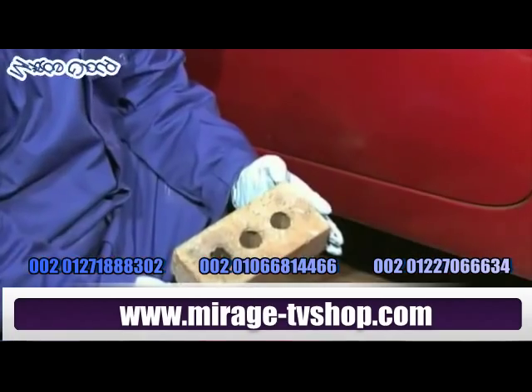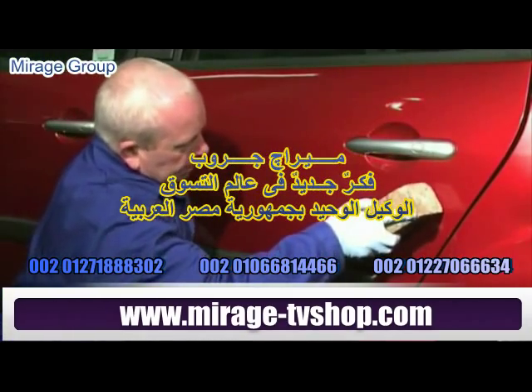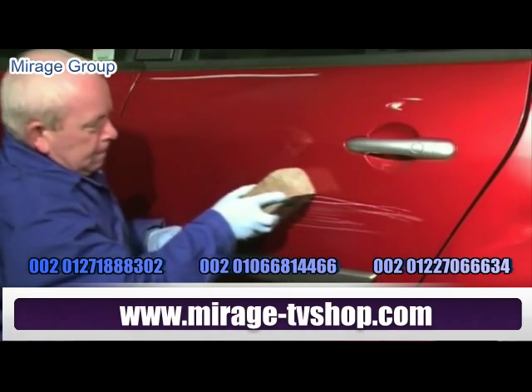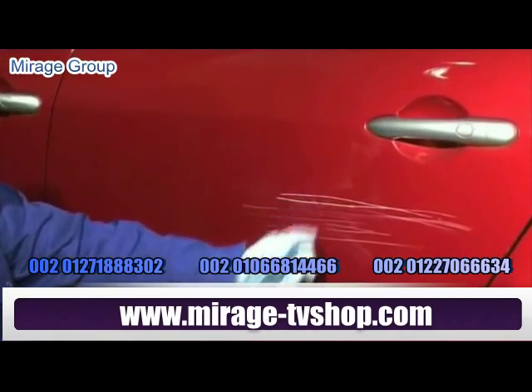We're so confident in the SSR system that we're going to take this Renault and deliberately scratch the door with a house brick. A body shop would typically charge up to 300 pounds for this damage to be re-sprayed, and it would be off the road for several days.